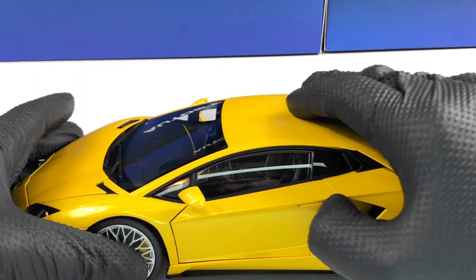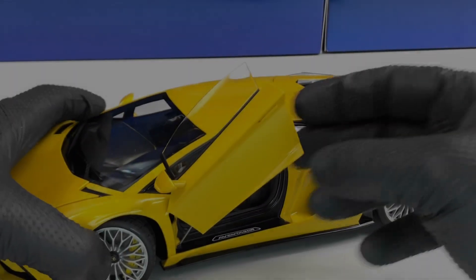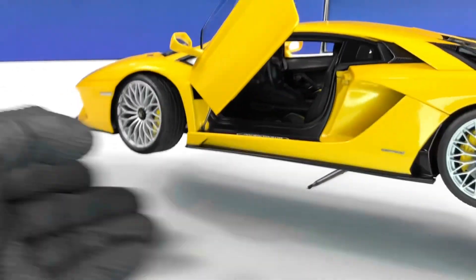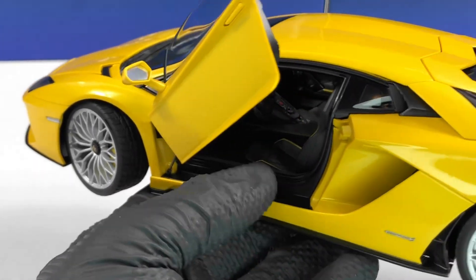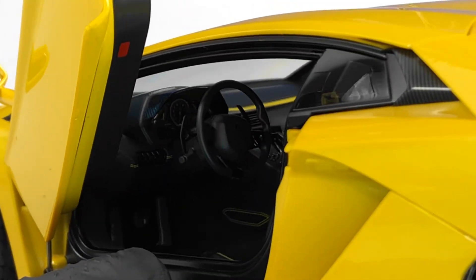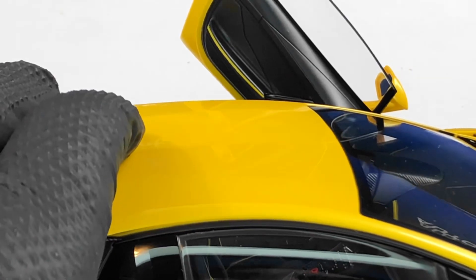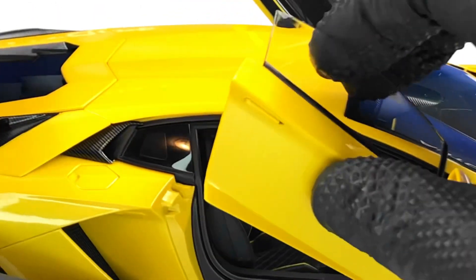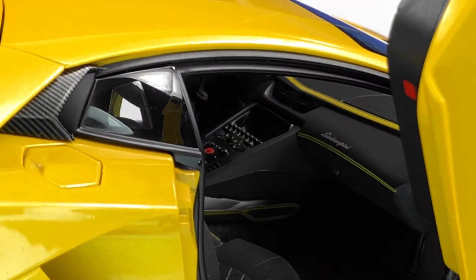To open the door you have to push this part and then the door pops up. It's a bit harder on these models but we have a beautiful interior — black with yellow accents. We have the steering wheel and a very nicely detailed dash. The center console looks pretty good and we also have the Lamborghini logo on the dash.